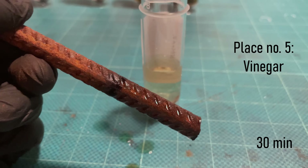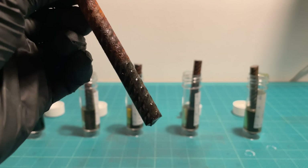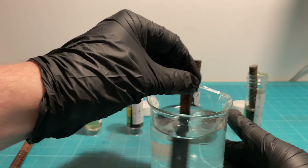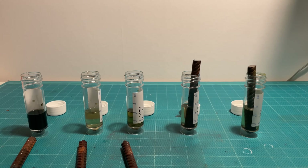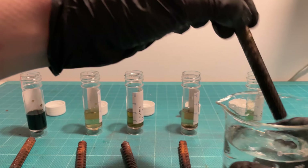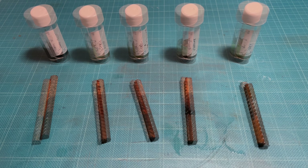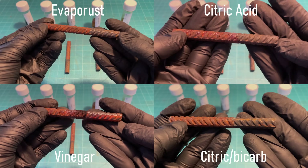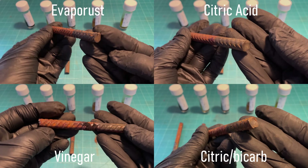I put the rebar back in solution and then I went to bed. The next day I washed them off and let them air dry. If you're planning on repainting something, you want a rust remover that not only removes the rust but also prevents or limits the formation of new rust after it's been washed off. As you can see, most of the rebar re-rusted a bit when drying, but the two citric acid solutions performed the best. By far the worst performing one was hydrochloric acid.